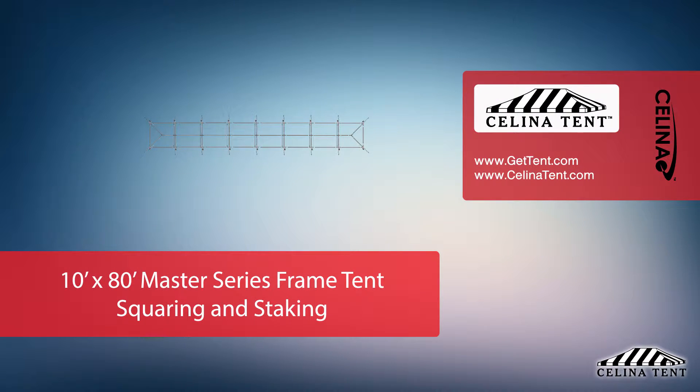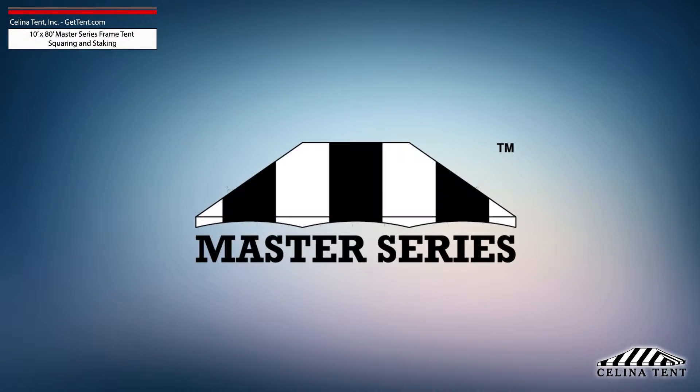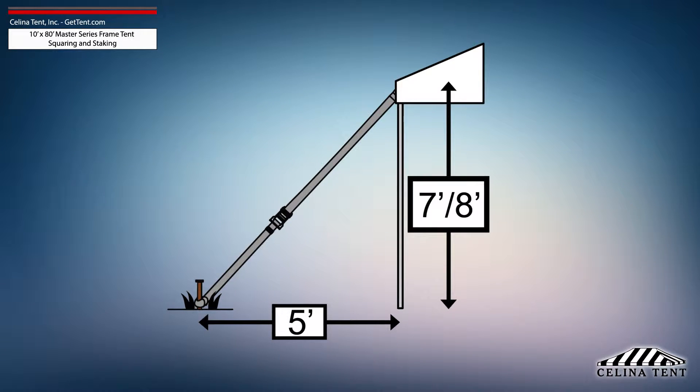This video covers squaring and 5-foot staking applicable to a 10-foot by 80-foot Master Series frame tent from Salina Tent. 5-foot staking is standard for tents with an eave height of 7 or 8 feet and would need to be adjusted for eave heights other than this standard.